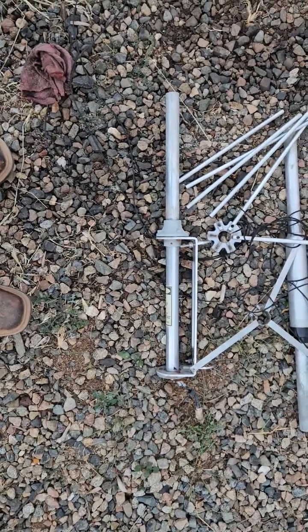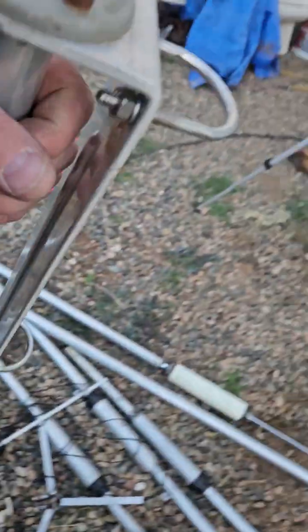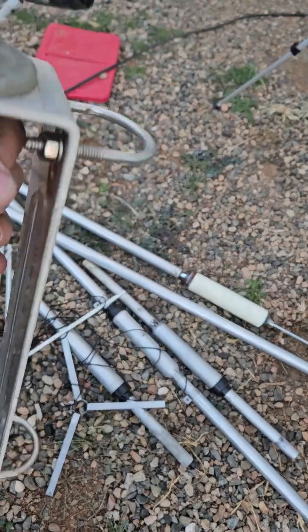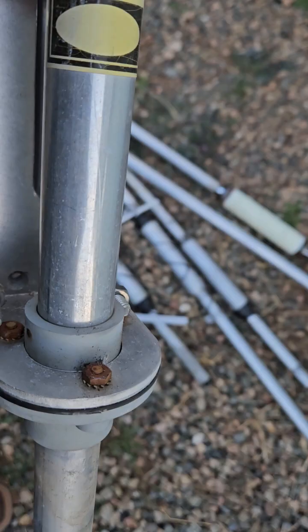I've got a spot where I'm going to put it. I'm going to check all this stuff and look and see what the connection looks like — how good is it? They went through the trouble of using all stainless on almost everything, yet they used regular bolts here. I never understood that.